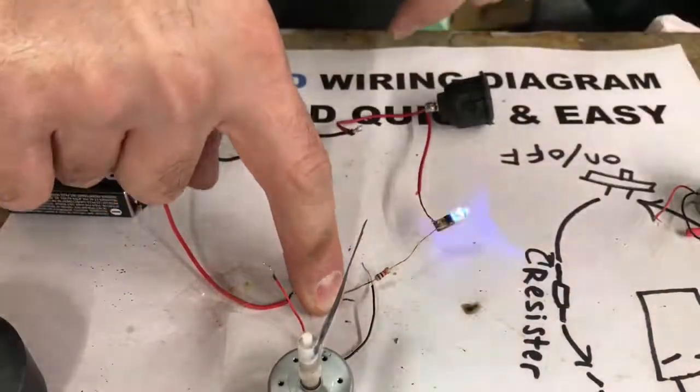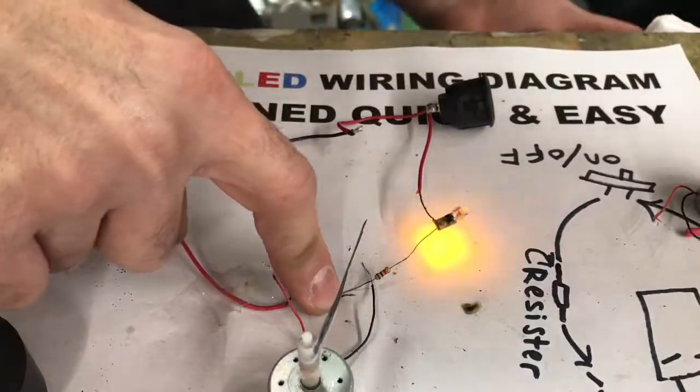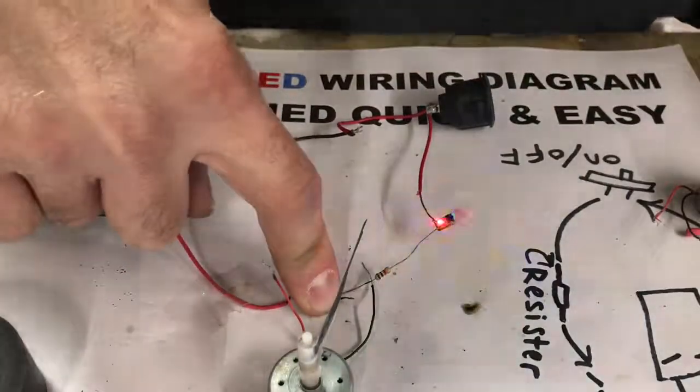I hope this video helps you out on wiring up LED lights. Thanks for watching — give me a thumbs up if this helped you out.